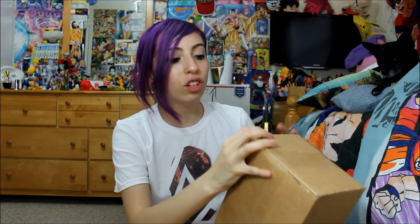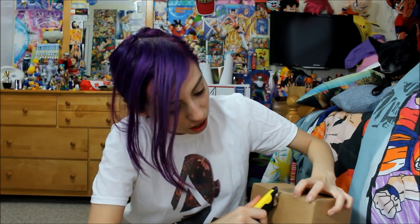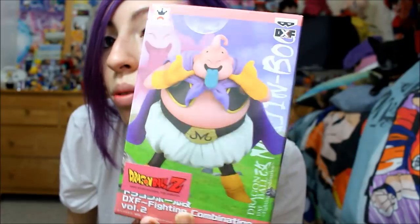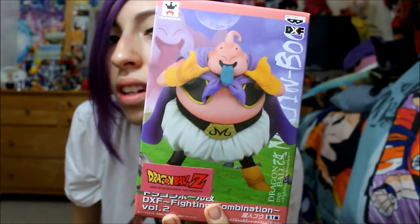Alright, so the first one here is from Tennessee. Let's check out what is in this one real quick for everybody to see here in this unboxing. Ta-da. And in here is — DXF Fighting Combination Boo. Majin Boo. I'm trying to get them all, so now here's Boo. I can't wait to display him with the others.